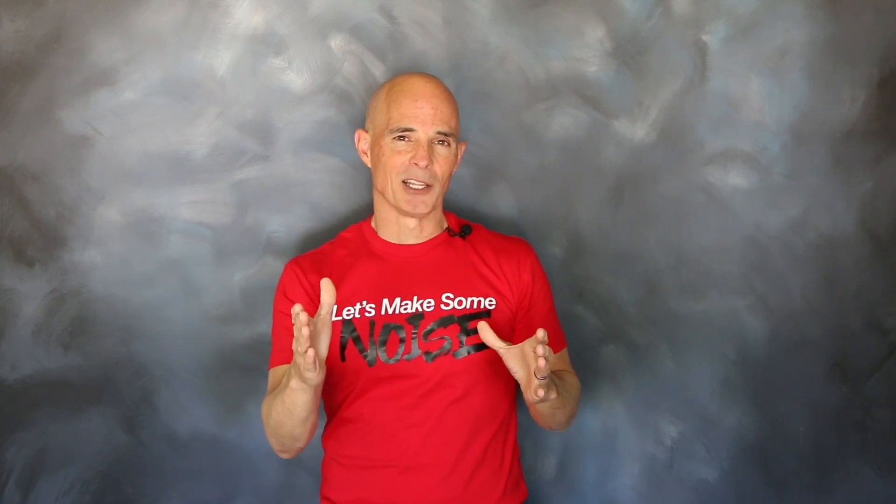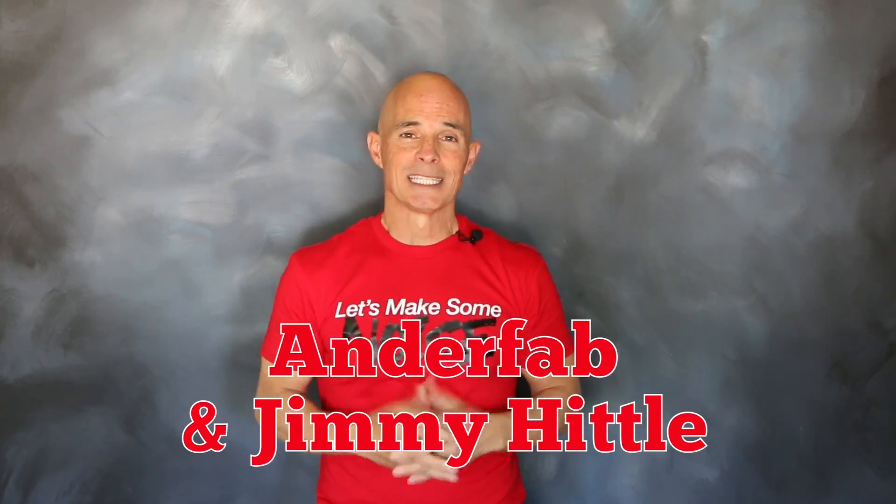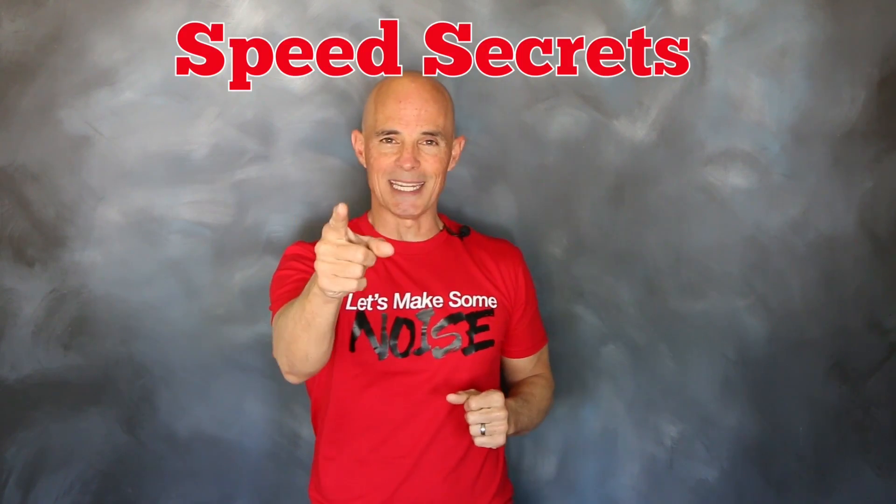Just think about that smile on your face after the cam swap when you pull up next to a Camaro. I'm Richard Holden. That's all the time I have. I want to thank the guys at Comp Cams, Anderfab, and Jimmy Hiddle. See you next time on Speed Secrets.